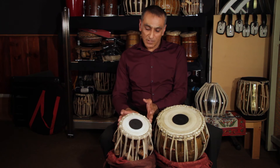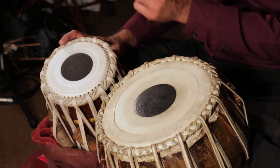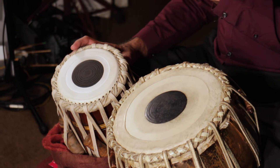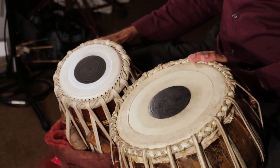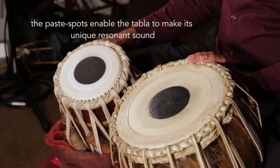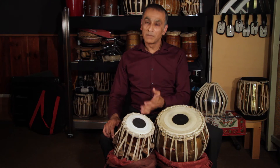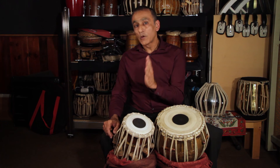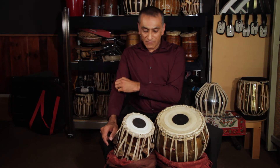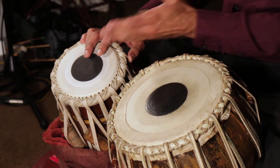On the right-hand drum, the paste has a similar function, but because it's tensioned much tighter you get a very clear ringing sound. To me that sounds a bit like a bell — almost like a bell sound. Very resonant and also a pure pitch. If I was to play it on the edge of the drum rather than the middle, you'll see how pure the pitch can become.